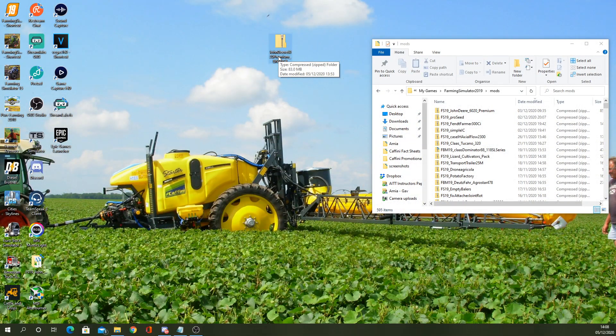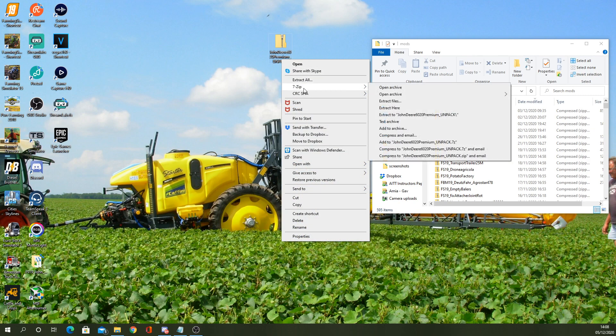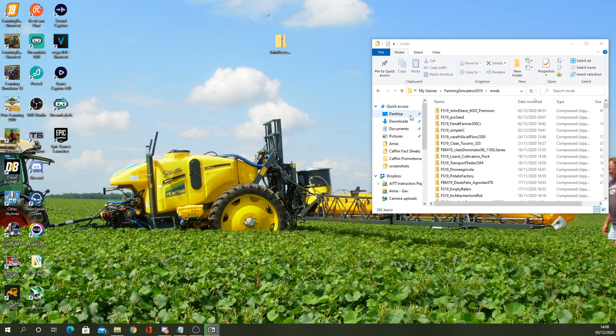Hello and welcome to this short how-to video for FS19. A couple of people asked how to deal with Dino's latest John Deere mod as it comes in a pack. All you need is 7-Zip or something similar to extract it, so we've got it downloaded here and we've got the zip file there.